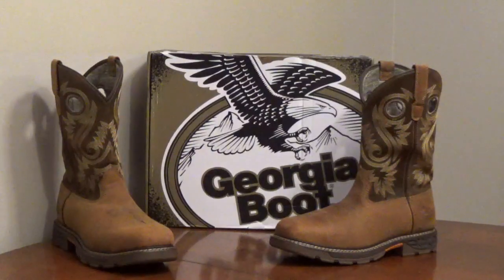Georgia Boot Waterproof Work Boots, model GB00621, have a breathable waterproof system that stops water but allows air movement to keep your feet cooler.